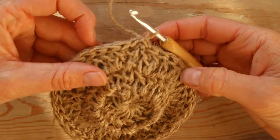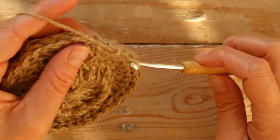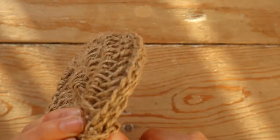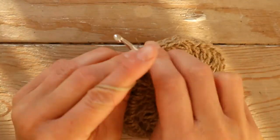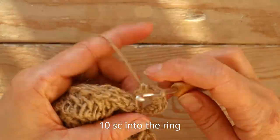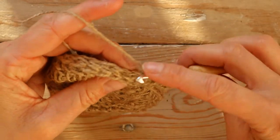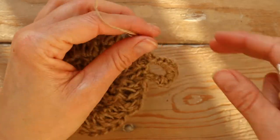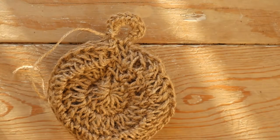Then you're going to make the loop. Make one, two, three, four chains, and go into the stitch — both of the stitches on the scrubber. Then turn it over so you crochet on the other side, and make single crochets as tight as possible. Then make a slip stitch into the same hole, chain one, and you have the little loop here. Just tighten that yarn end and chain one.